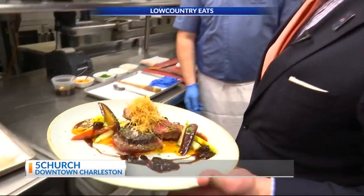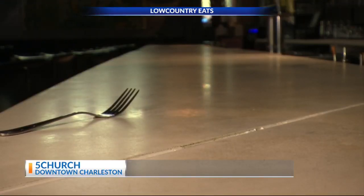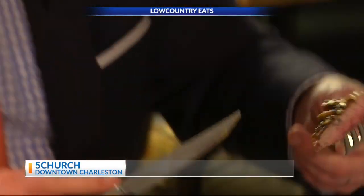That's perfect. Let's go try it. Come on, I'll let you do the honors. We will see you at Five Church. That looks delicious. I want the angel hair potato — one of the coolest things that I've ever seen.